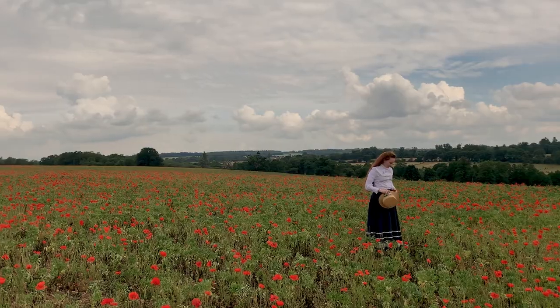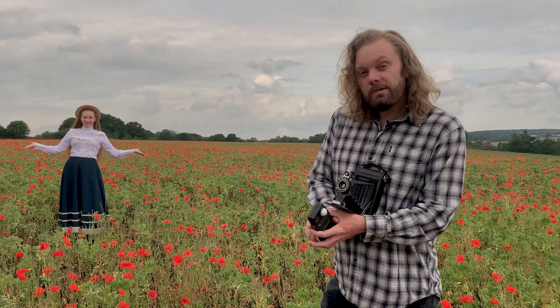Since it was a World War I era camera, we dressed Jamie up in the period and put her in a field of poppies.